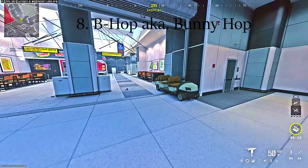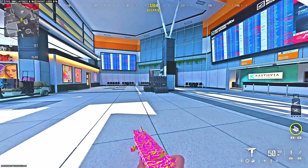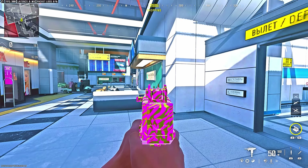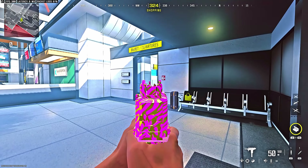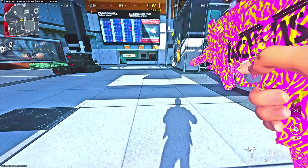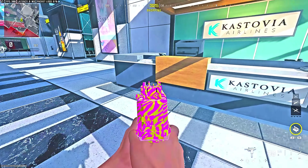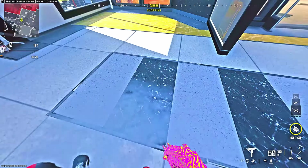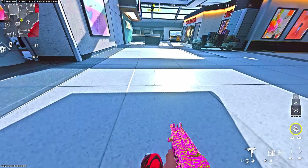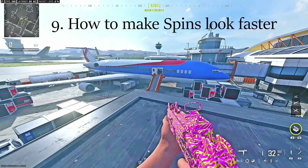I got you guys another important movement mechanic that has been in the game since Warzone 1 Rebirth Island — it's called the B-Hop, aka Bunny Hop. This is an advanced movement technique that makes you not only harder to hit, but ultimately helps you win more gunfights. To do this, start a tactical sprint, jump, aim on your target and point your left stick in the direction you're moving. Then press jump as you hit the ground and this will carry your momentum through a bounce. It sounds kinda hard but it's not really. Just practice the B-Hop in Plunder or a private multiplayer match and you're gonna learn it very fast. Trust the process.